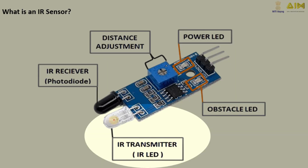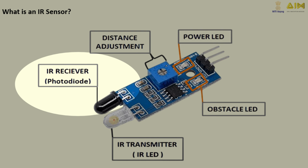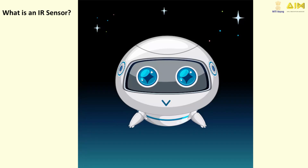This is the IR Sensor. It has tiny infrared lights called IR Transmitters that send out invisible infrared light, and little detectors called IR Receivers that see if the light bounces back or not. Think of them like robot eyes that help the robot know what's under it.